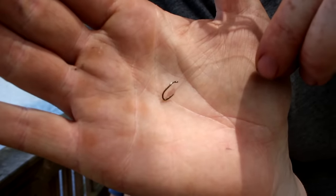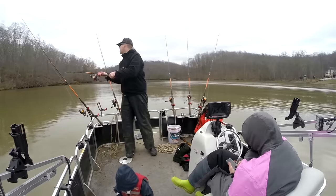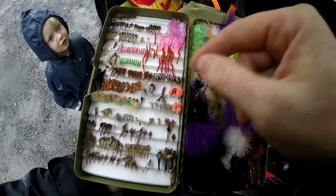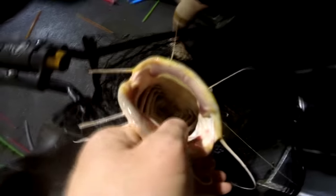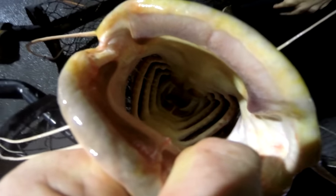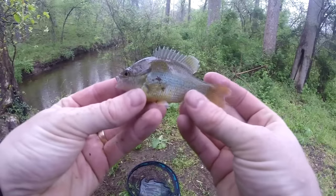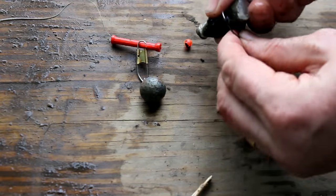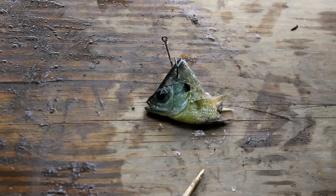Picking hook sizes is always a compromise. Smaller hooks are harder for the fish to detect, easier to set, affected less by current, can be cast further, and fit into a fish's mouth much easier. However, smaller hooks are easier for the fish to swallow, which can result in gut hooking. They are weaker and tear out of a fish's mouth easier. I like to pick a hook that is bite size, like a donut hole — I want the hook and the bait to easily pop into the fish's mouth with one bite.